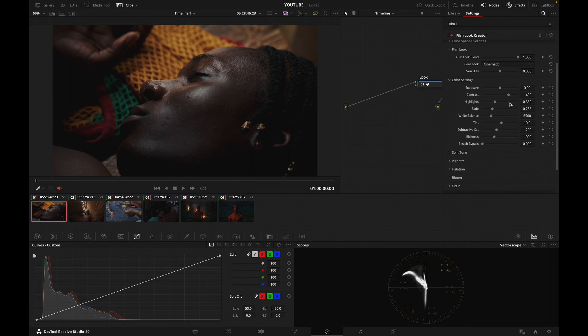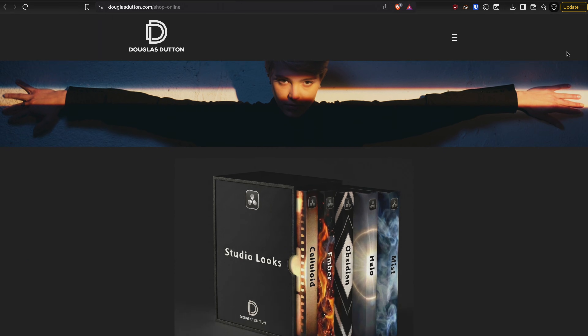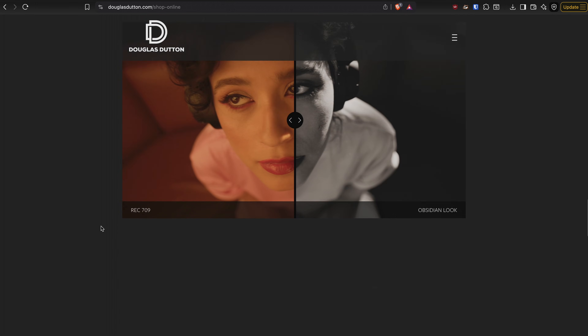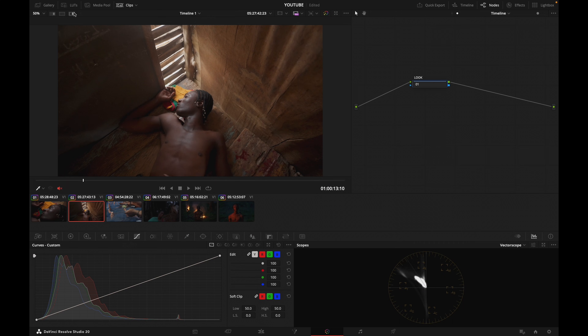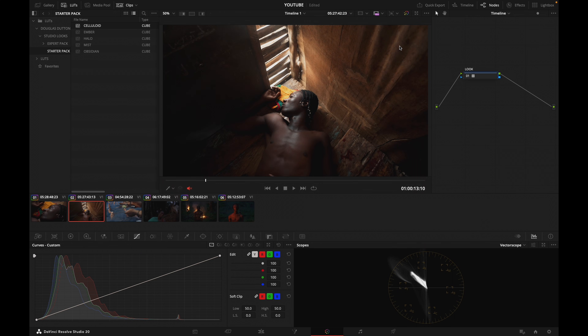What I want to show you today is a LUT pack that I've created called the Studio Looks. I've designed five looks that give you different solid starting points that are going to be versatile enough to tackle any project you're working on. These looks will preserve middle exposure, will not break your images, and are going to help you quickly reach a solid starting point. I'm going to open my LUT folder, go into the Studio Looks folder, then the starter pack — and here are the five looks. We've got Celluloid, which is a film-inspired look.